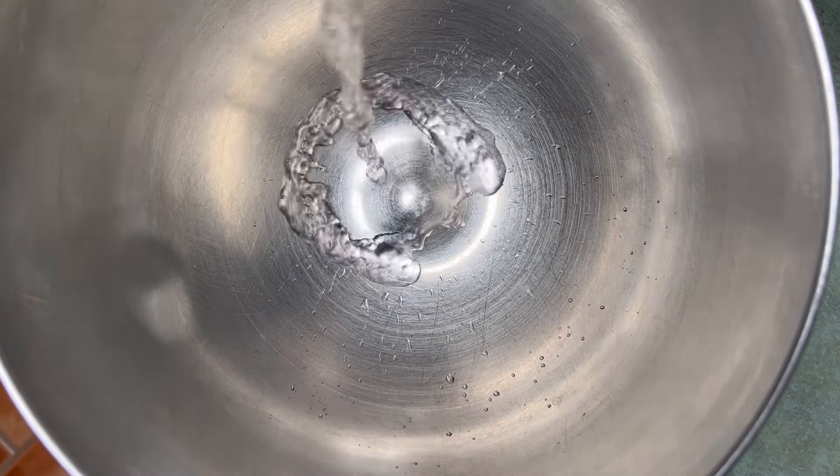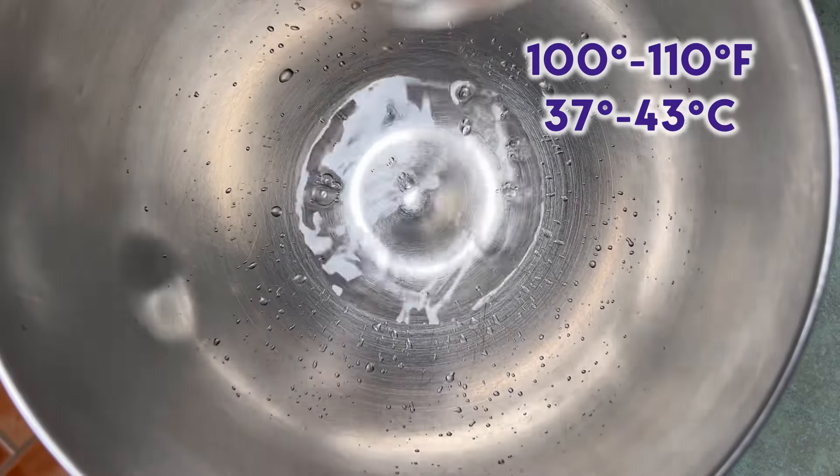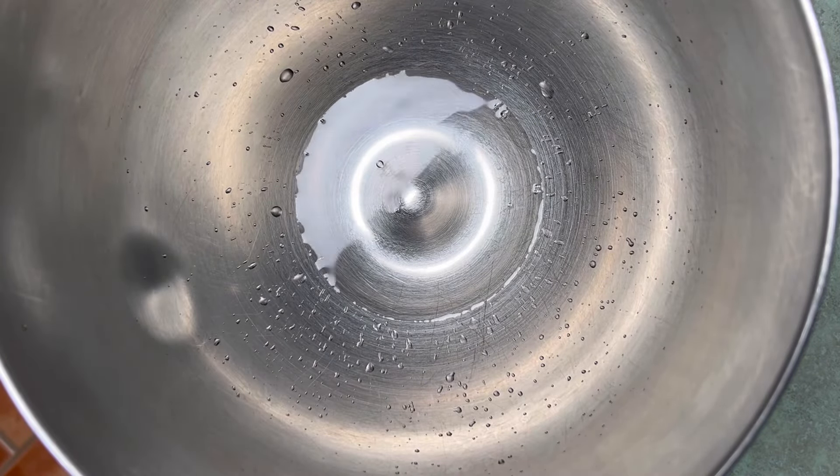We're gonna start with some water. We're going to need 59 grams, or a quarter cup, of warm water. Not too warm. If you don't have a thermometer, go with body temperature.